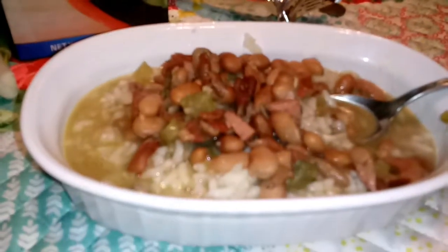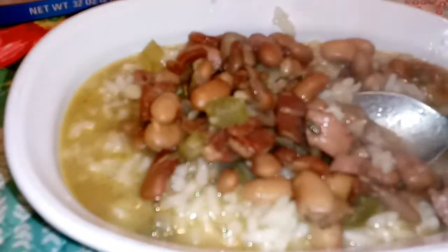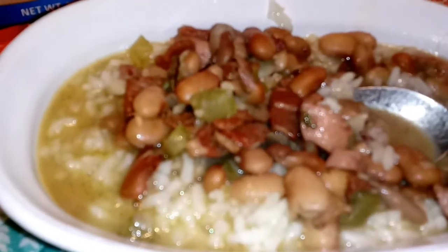Okay guys, I'm gonna taste it. I like it! For my first time making it, I think it tastes pretty good. It's probably one of those things that tastes better every time you heat it up. That's what it looks like. It's red beans and rice — not hot, because I didn't put the spice in it.